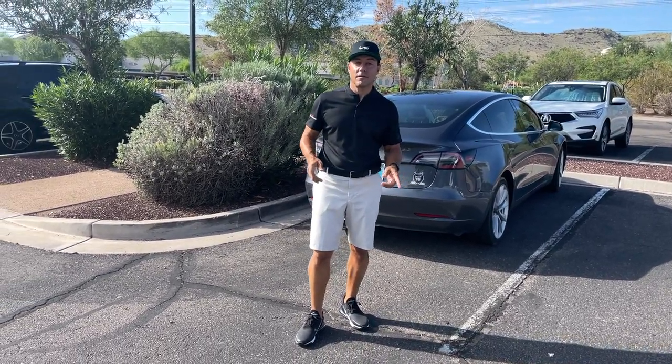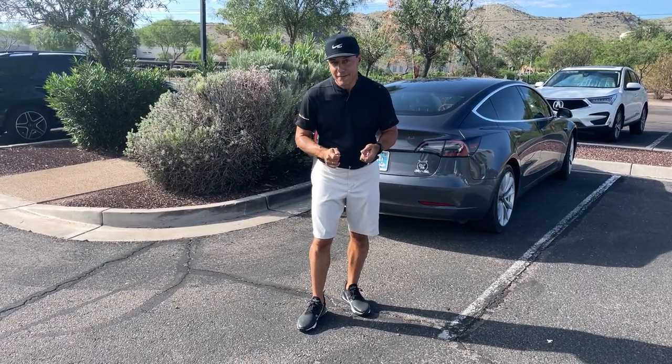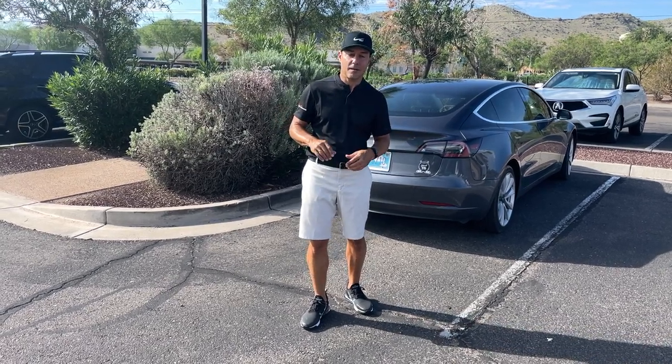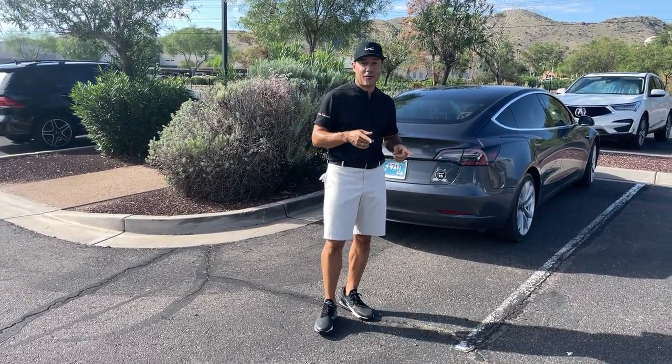It's Martin Chuck here, and for those of you watching this, you know I'm on social media quite a bit. You may have seen an electric cart that Roy Sabatini shot 61 in the last round of the Olympics - unbelievable round. A friend of mine has one of those and I'm going to use it today, so I figured I'd show you how it works.